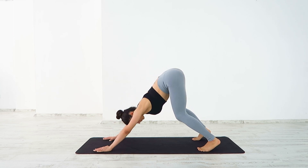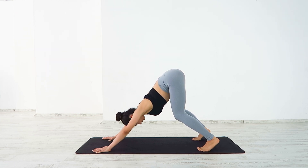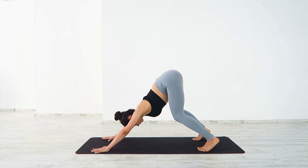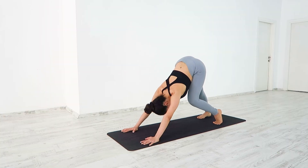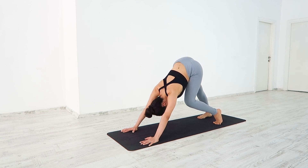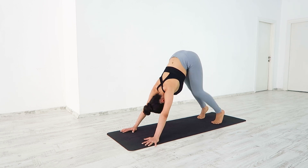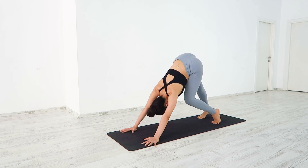Inhale, relax your chest down. Exhale, engage your arms, pressing into the mat. Inhale, sink your heels into the mat. Straighten your right leg, keeping the left bent for down dog pedal — feeling that deep stretch across your right leg. Switch sides, straightening your left, bending to right. Take a few more: right, left, right, left.